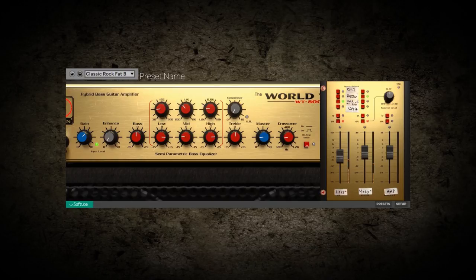Featuring a full range of tools from compression to 5-band EQ to easy bi-amping and an enhanced knob for quick and effective scooping of mid frequencies.